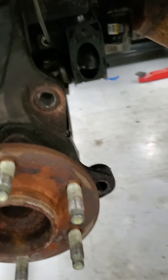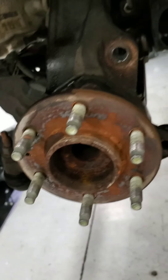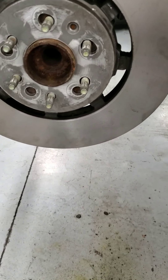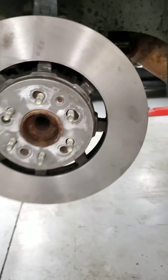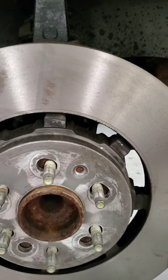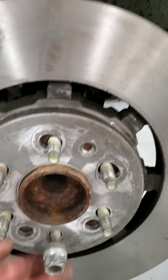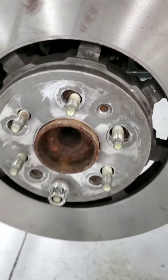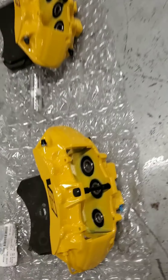I'm just going to clean the shavings out and make sure it's nice and clean. I'll get the rotor mounted up, then we'll install the caliper and pads. This is what the rotor looks like all mounted up. I opted to not drill the extra hole — don't really need it, just use a lug nut.